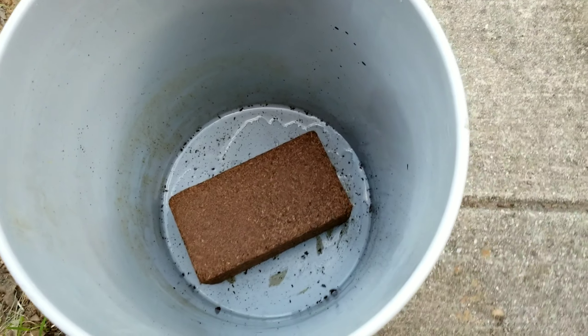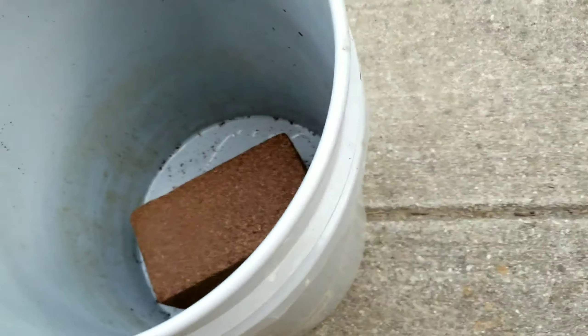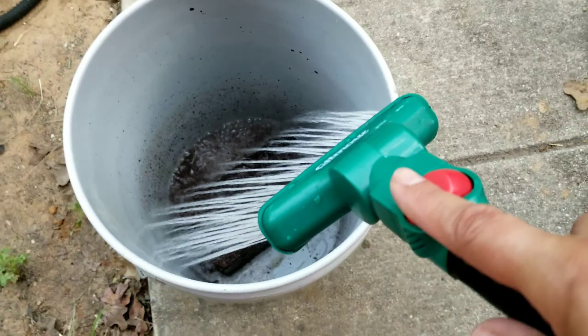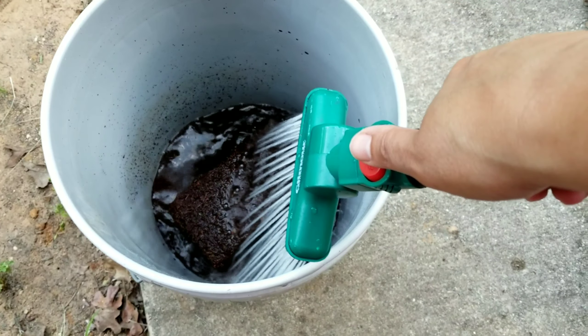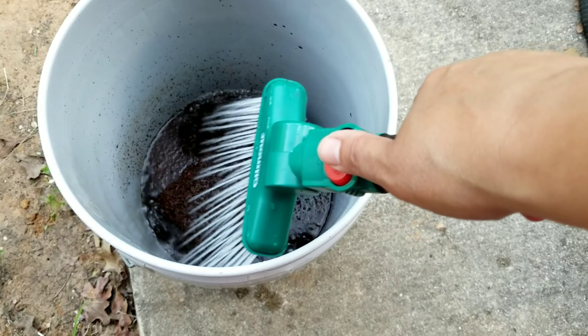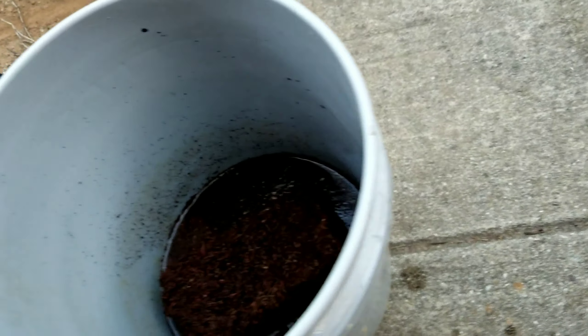So there it is in my bucket. I'm just going to put some water into it. It's supposed to give you about four quarts of seed starting mix. So let's see what happens with that.